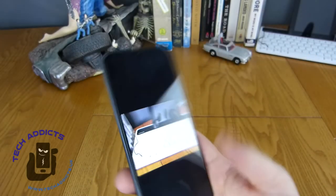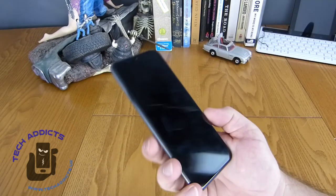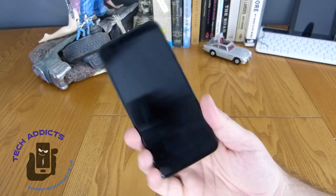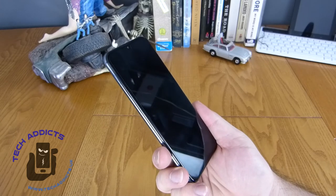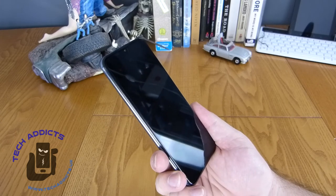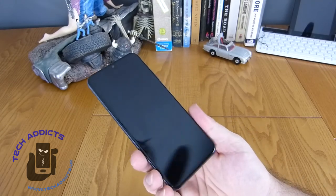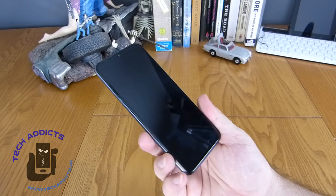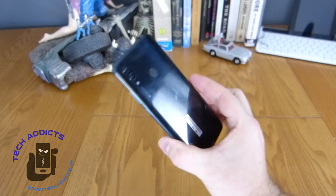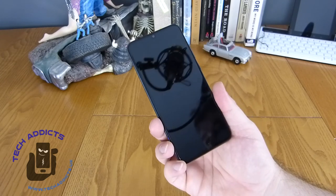I'm seriously impressed with this for the money. The budget end of the phone world is really getting very competitive, and it's really nice to see that 200 pounds can get you this level of technical hardware. So I'm going to go away and use this as my main phone for the next couple of weeks and report back my findings on Tech Addicts. If you have any questions or anything you want me to look at in particular, let me know in the comments down below, hit that subscribe button, and give us a thumbs up if you fancy. Take care - see you next time!